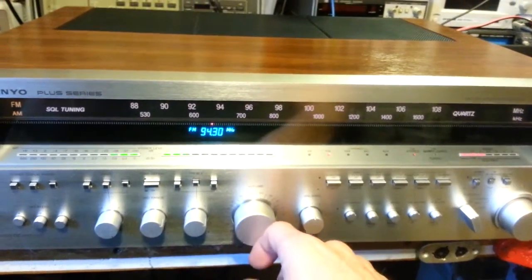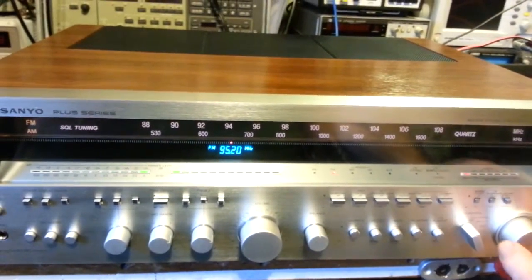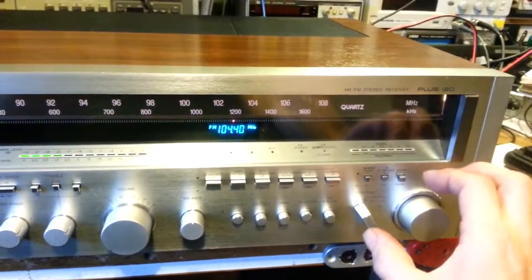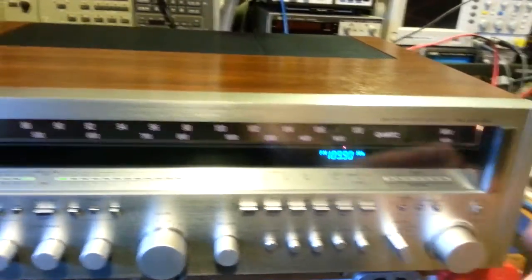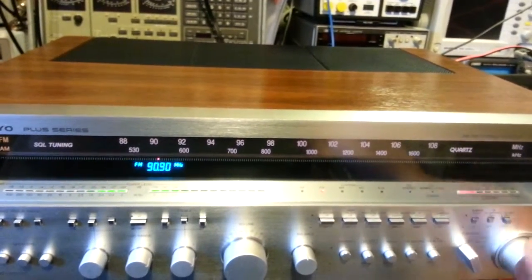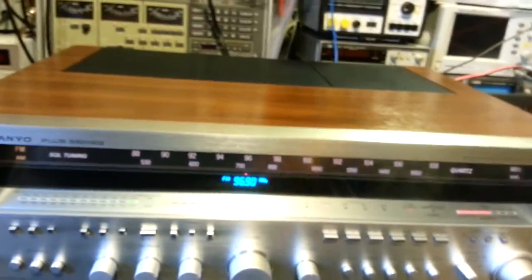One of the coolest features of these radios is the indicator that moves from one end to the other across the dial. This being the higher-end stereo, the tuning knob on the inside has a big cast iron weight on it. You can get about two and a half to three spins of the knob to go from one end of the dial to the other.